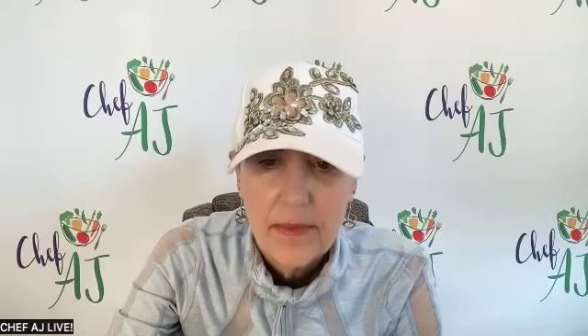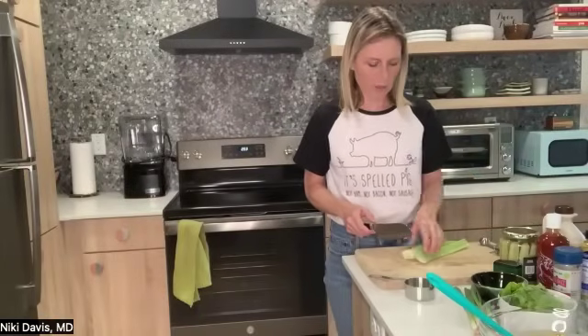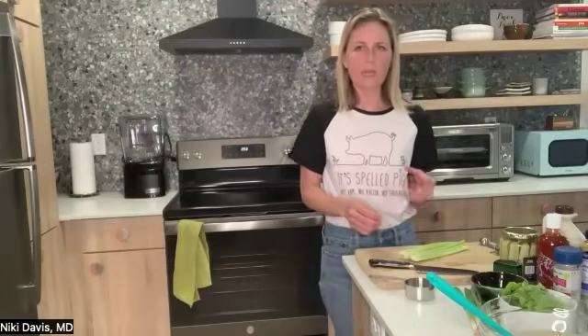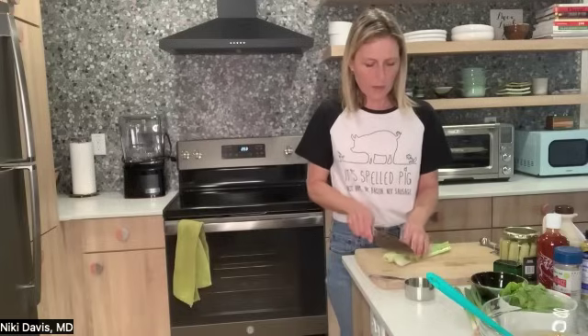Chopped pickles — do you just buy pickles and chop them, or use relish? I'm not a big fan of relish; I really like dill pickles, so I buy dill pickles and just chop those up. Maybe you don't like the sweetness of relish. I really like crisp dill pickles — I'm kind of a pickle snob! Great, a pickle snob! I'm a vanilla snob because I don't like vanilla extract anymore, now that I've found vanilla bean powder. Same here.